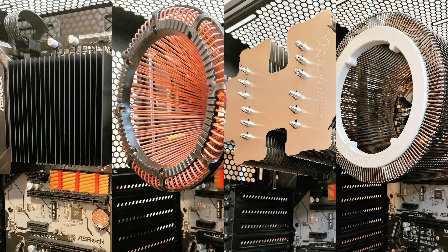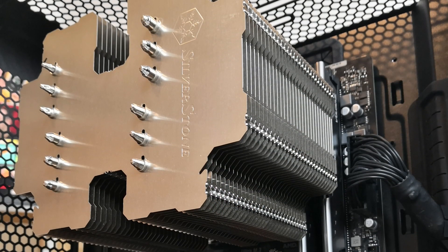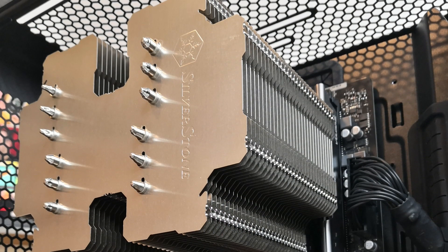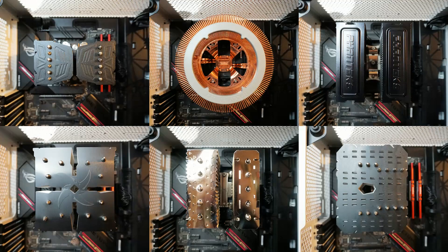In April, I compared four fanless coolers to see how they performed relative to each other. Since then, the Silverstone HE-02 cooler has been discontinued, and I wanted to find a suitable replacement for it. So, I decided to test an additional five large air coolers without their fans to see if I could find one that performs as well as the HE-02 did in a passive configuration.